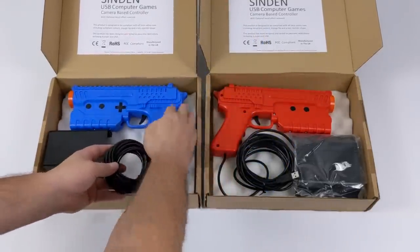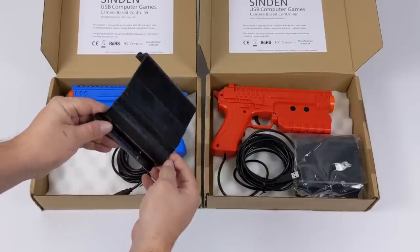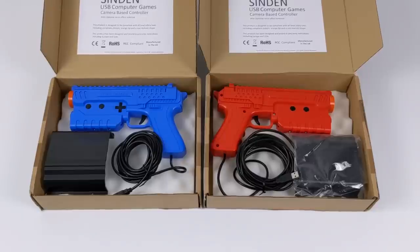As for emulators, this will work with MAME, RetroArch, the M2 emulator, PCSX2, Dolphin, and many more. The light guns do come with holsters so you can mount these to the side of your arcade cabinet, and I will be adding these to my Rec Room Master's cabinet in the near future.